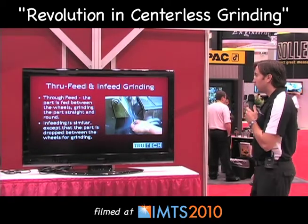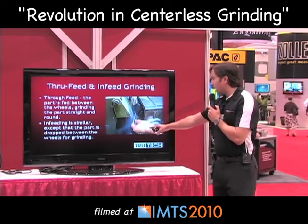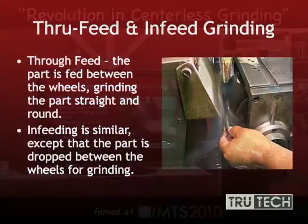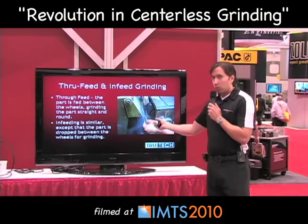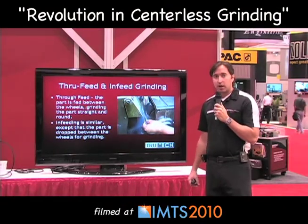Here we have an example of through feed and in-feed grinding. You can see here as the operator places the part between your grinding wheel and your regulating roller, which then pulls it through and grinds it as it moves through the machine. The in-feed grinding is very similar, except the operator actually sets the part right in between the wheels and then takes it out once it's ground to the set diameter.